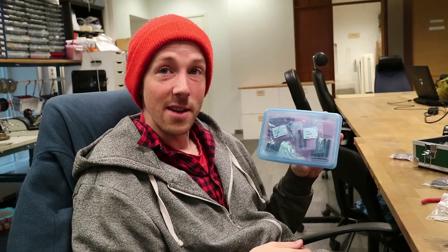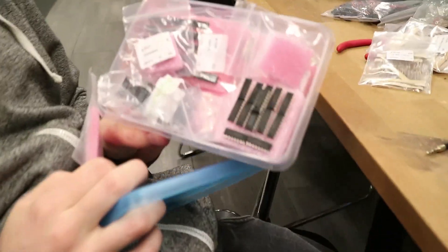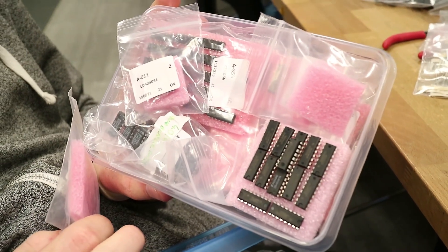Now what we're gonna do with this — we've got a whole box here of 4000 series CMOS logic. We're gonna basically dig through this, look them up on the internet, see what they do, and try to figure out if we can do anything fun with them.